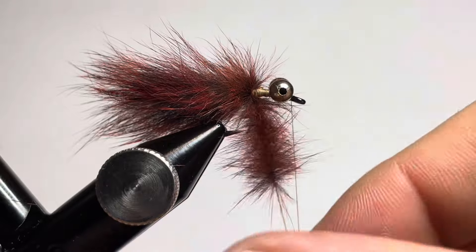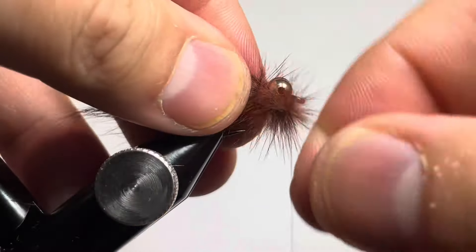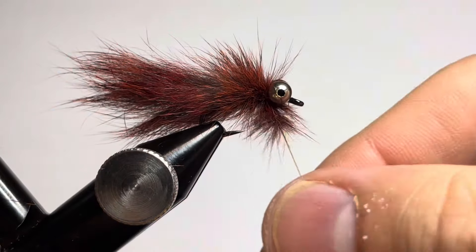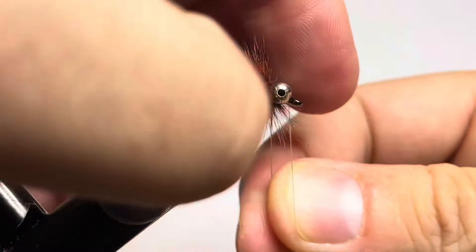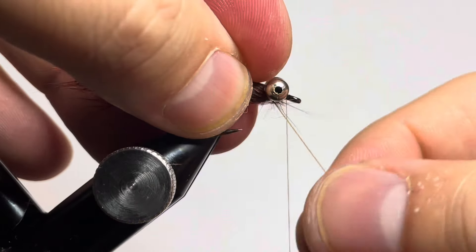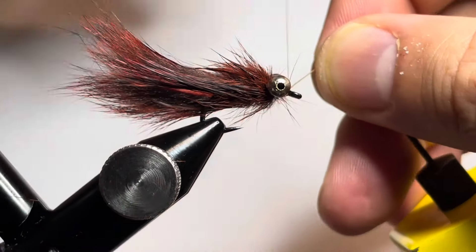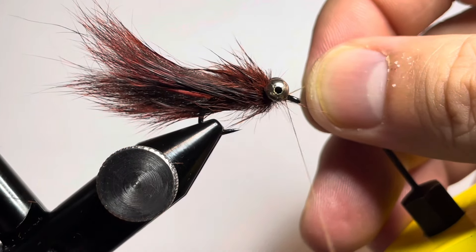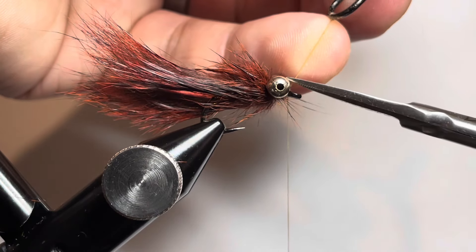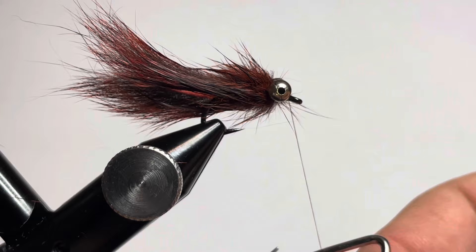Preen the fibers back and wrap forward, trying to trap as few fibers as possible. Sometimes it takes a little coaxing — you can wet your fingers to wet the fur down so it's more easily managed. Work the thread all the way up right behind the eyes to create a nice little body right behind the eye, then pull the thread right in front of the bead chain and trap that down.